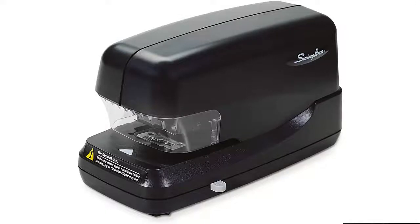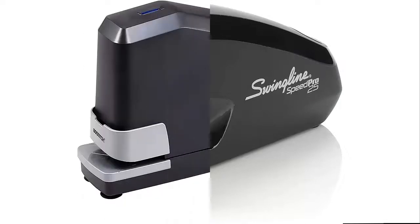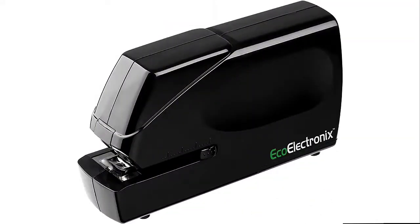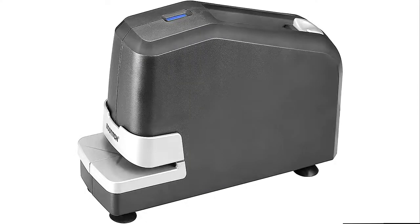Hello everyone, today we'll take a look at the best electric staplers on the market. I made this list based on my personal opinion, and I'll try to help you find the one for your needs. To see the most up-to-date prices and find out more information, you can check out the links in the description below.